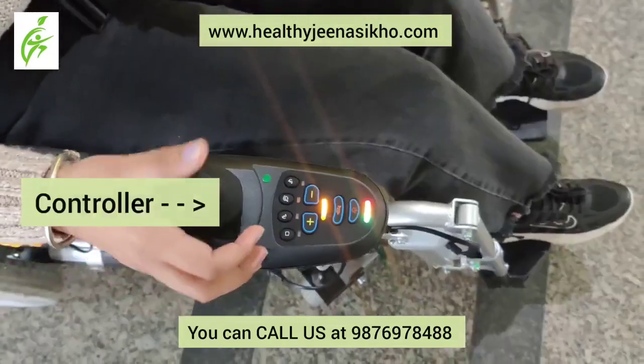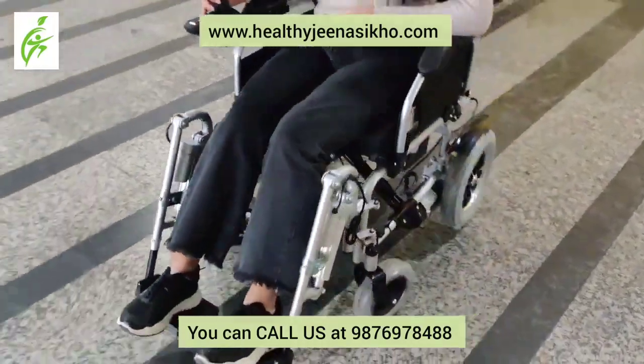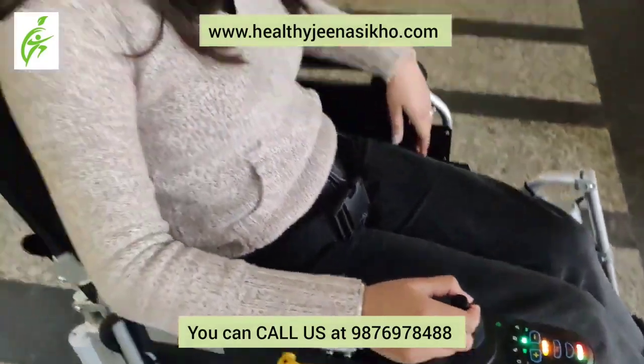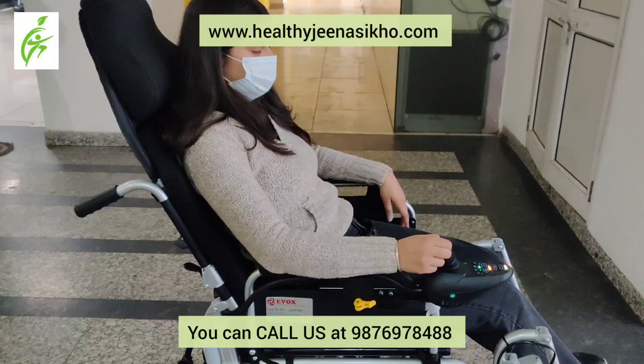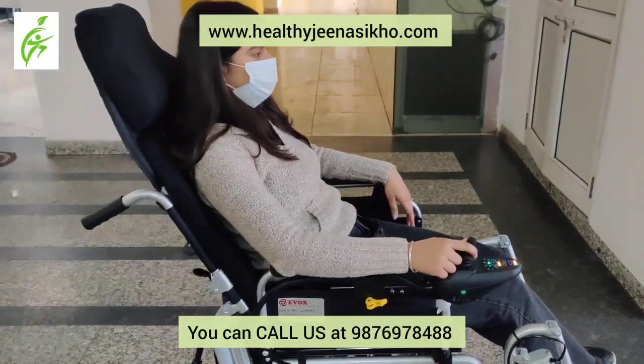It is remote controlled. You can put it on both sides — Left P and Right P. You can move it with joysticks on both sides. You can also recline the wheelchair, as you can see.